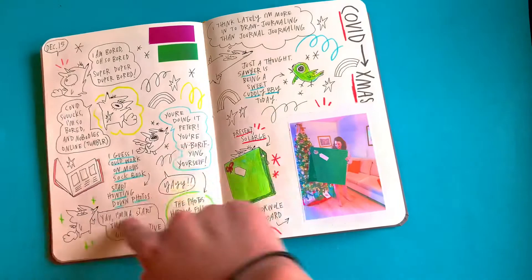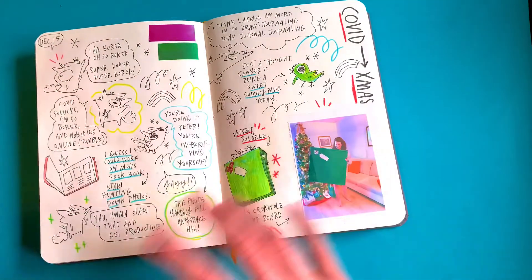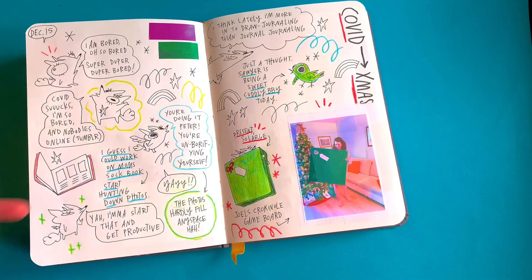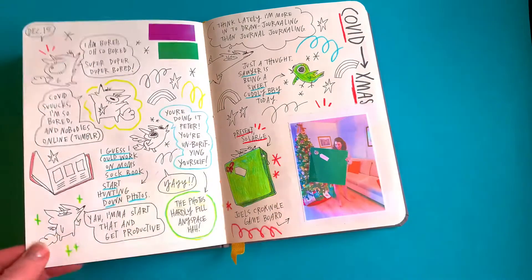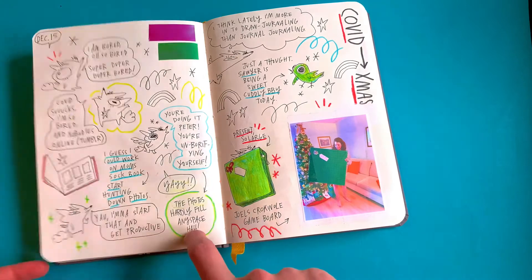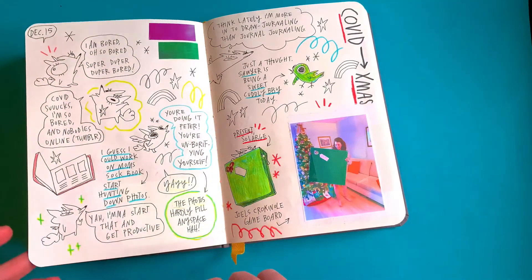Here I sent off some designs to the washi manufacturer — just a test to see the size and what they look like printed on blank paper. This day I was really bored, so I just worked through it with sketches about how bored I was, and then figured maybe I should work on my mom's gift for Christmas. I just find doing this when I'm upset or excited or bored — basically any emotion — just helps me work it out.